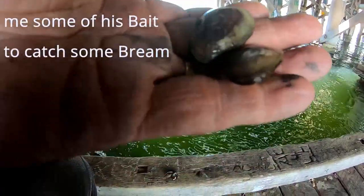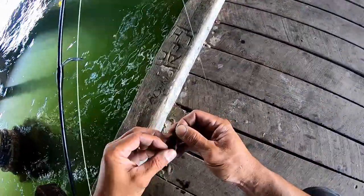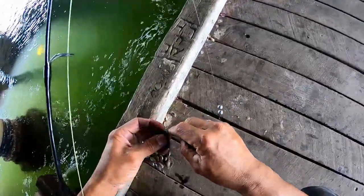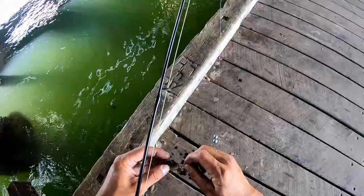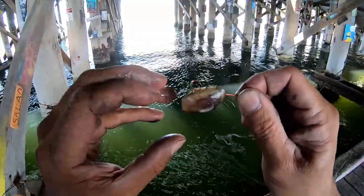The bait is mussels. Excuse my hands being a bit dirty, but these small mussels will be the key for our first bream. What we do is put this small hook inside the mussel — be very careful because the mussel is a bit soft when it's small. Just hook it on the inside like that, so the hook is exposed. When the bream takes it, it will grab it.